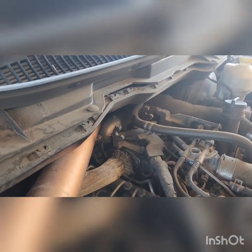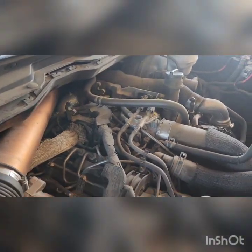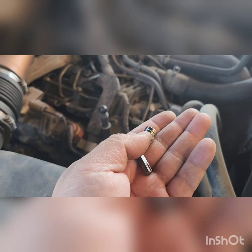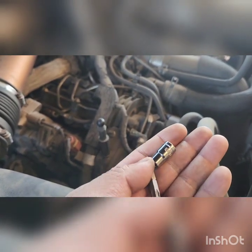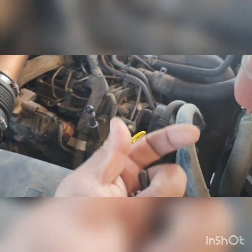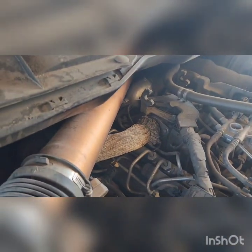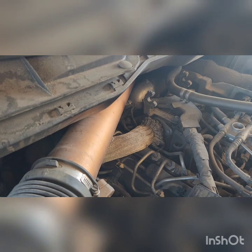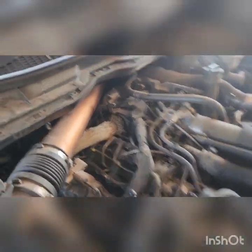The tools I'll be using are a T40 Torx bit and a 6.5 millimeter. I'll be using electrical tape to put these two together in the ratchet. I'll be taking out the sensor first, then the harness. Okay, I got the bolt out.